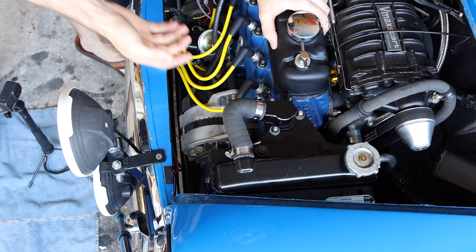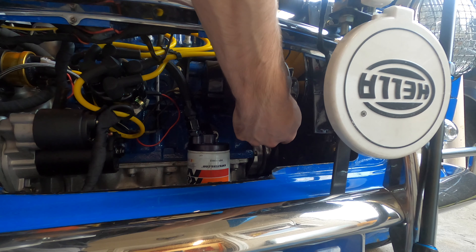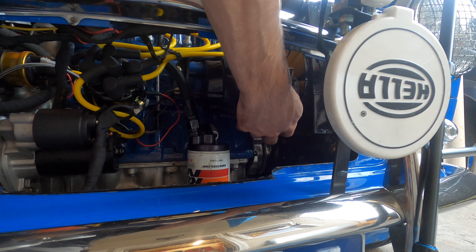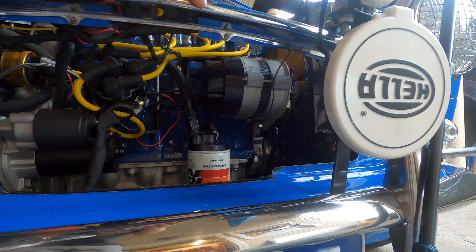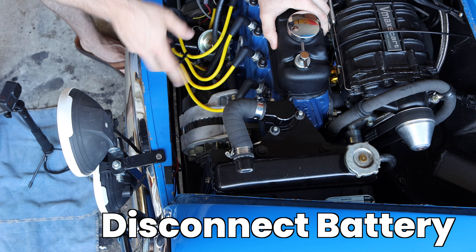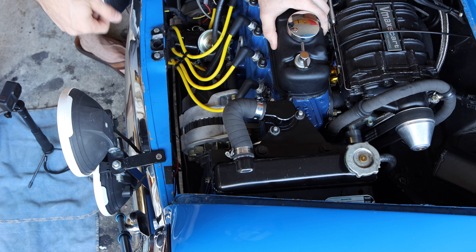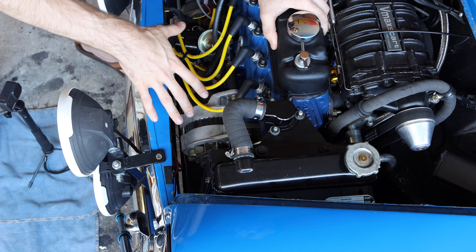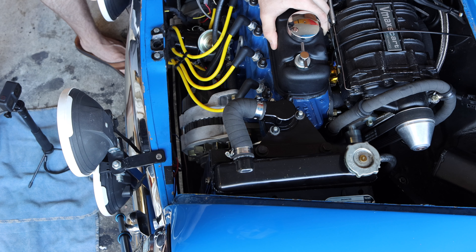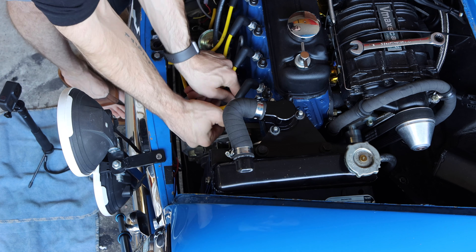Getting the alternator off is not too difficult on pretty much any mini. It's two bolts on top — the nut comes off, the bolt comes out — and then the tensioner bolt and tensioner rail on the bottom side. All of these should be half-inch bolts. One important thing: when working with electrical items like this, turn off the power or disconnect your battery. In my case I have a battery cutoff already installed, so all my wires are not hot and we can take everything off without causing any damage.